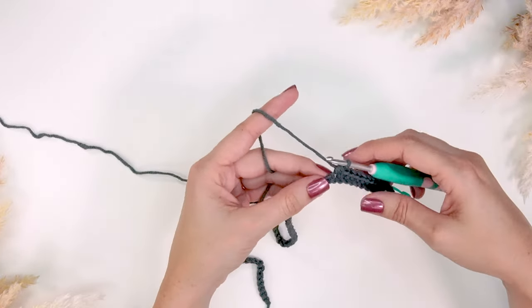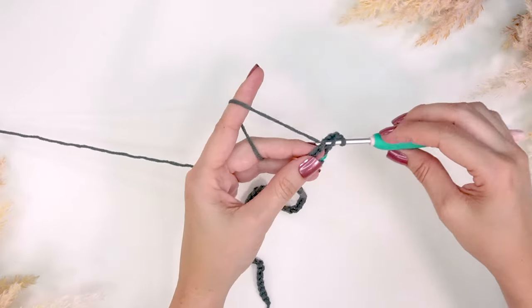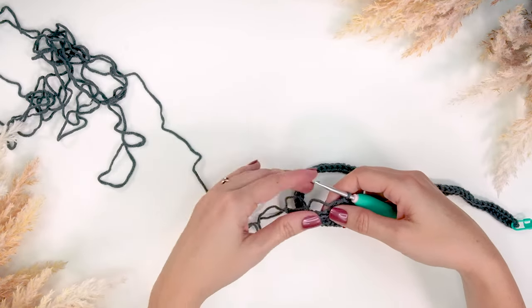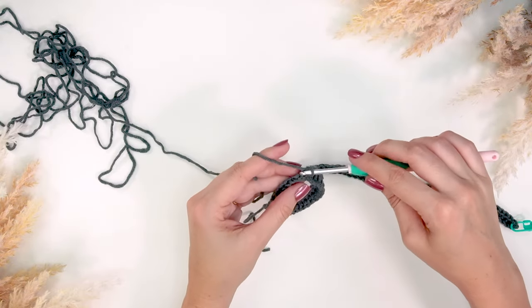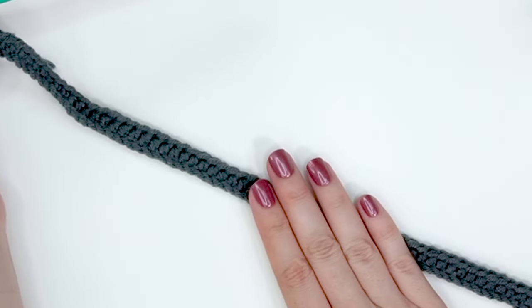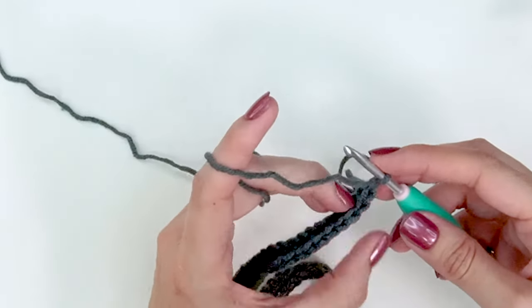For this size I will be doing a half double crochet into the next 58 stitches. After working the half double crochet for 58 stitches I have 16 chains left, and we are going to single crochet into these 16 chains. So now that we've worked our very first row — 10 single crochet stitches, 58 half double crochet stitches, and then 16 single crochet stitches — it's time to turn our work.